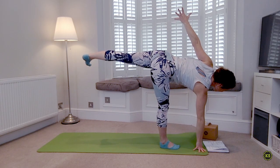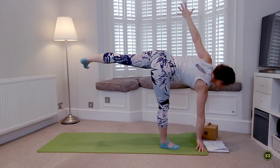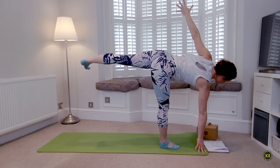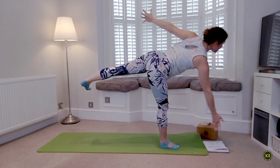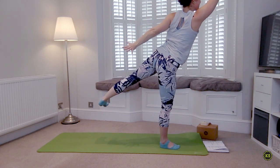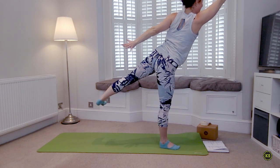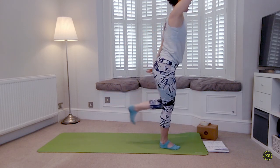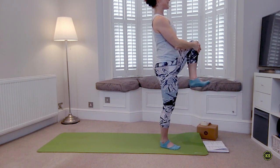Now we're going to open that left hip — find your Half Moon. Blocks here are welcome. Rolling open the top hip and the top shoulder, trying to get that shoulder the same height as the hip. Shoot energy from the crown of the head and the back foot. Last breath, then start lifting into that arabesque. Keep the hips open, reaching forward and reaching back, then square up through the hips. That back foot is going to pull — knee into chest. Flatten through the lower back, stand up tall.